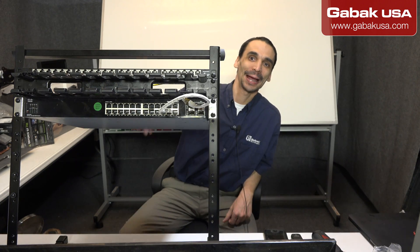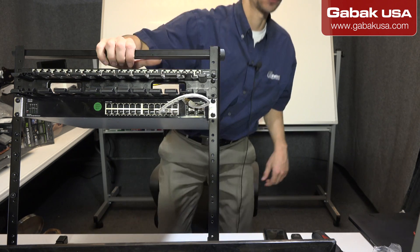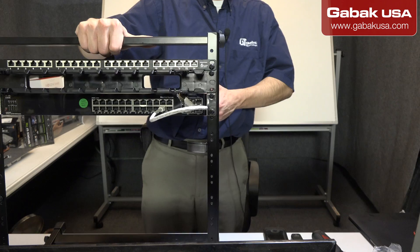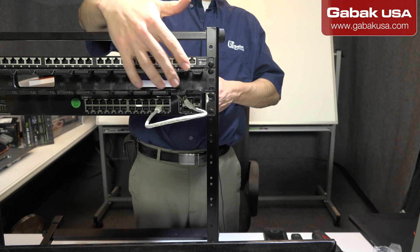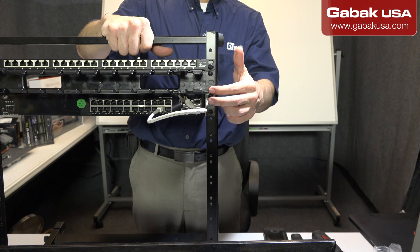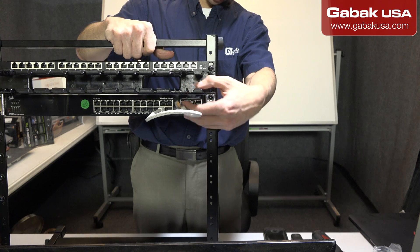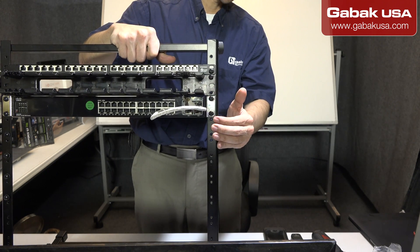Okay, we are back now. Everything is in place. I'm going to show you a little bit how everything is connected. As you can see here, we have the patch panel and we have the cable organizer. And here we have the switch as usual. Everything is in place.